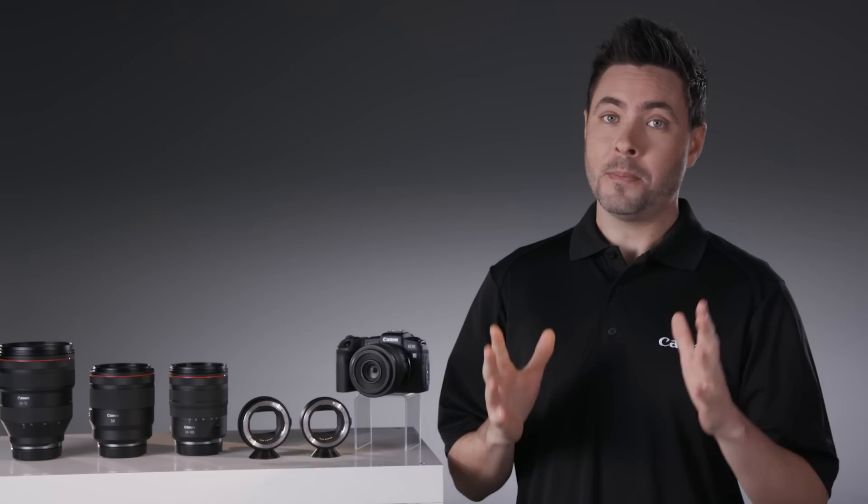If you're stepping up from a Canon APS-C camera, or maybe this will be your first interchangeable lens camera, and you want to move right into a full-frame model, the EOS RP is ready — with features for the newcomer as well as the experienced enthusiast.